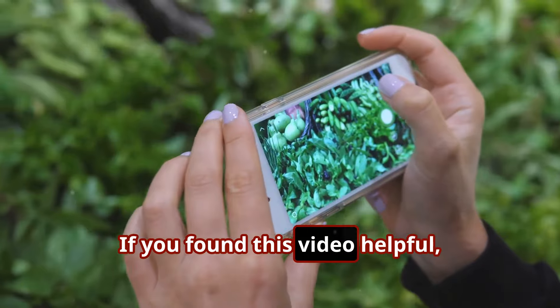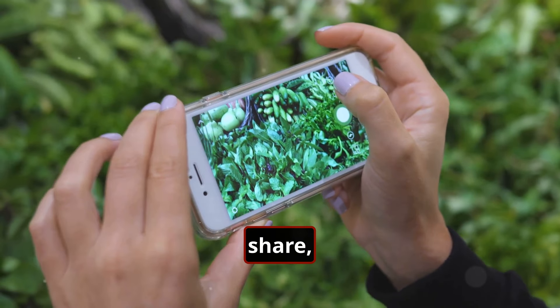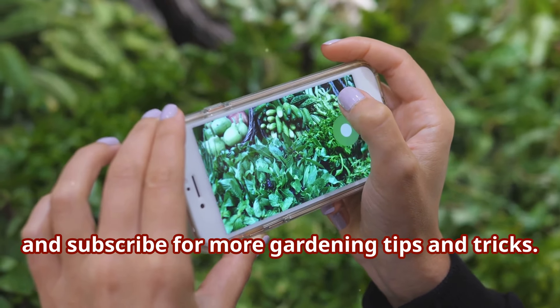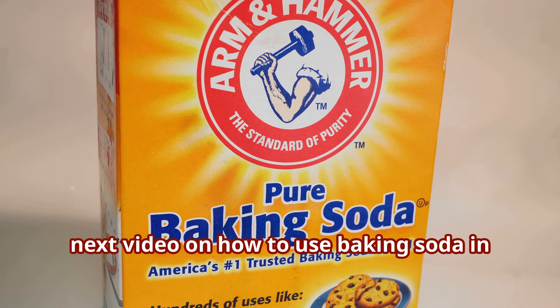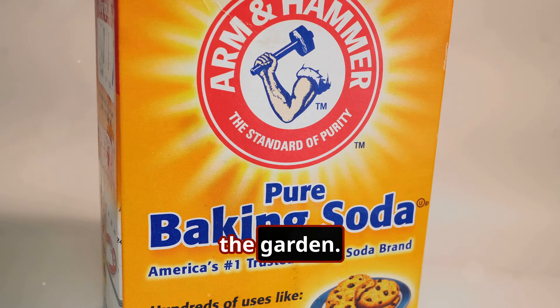Thanks for watching. If you found this video helpful, don't forget to like, share, and subscribe for more gardening tips and tricks. And I'm sure you're going to enjoy this next video on how to use baking soda in the garden.